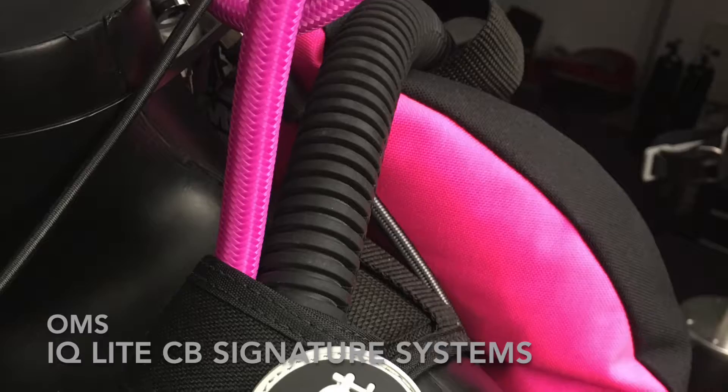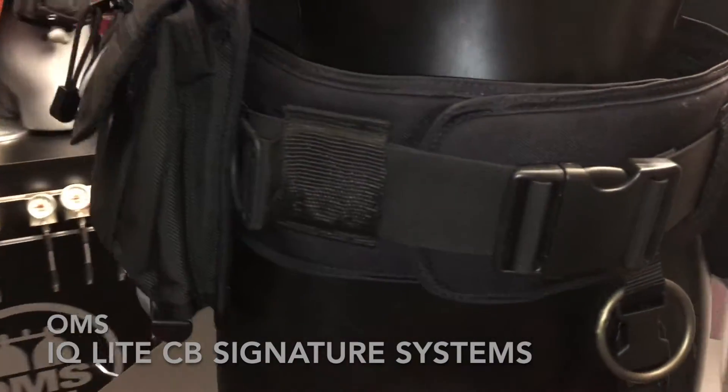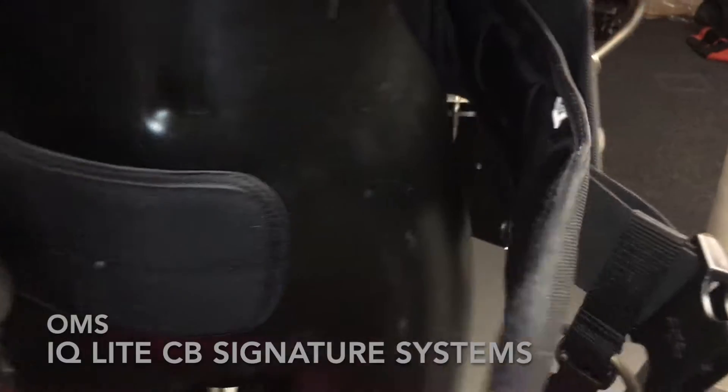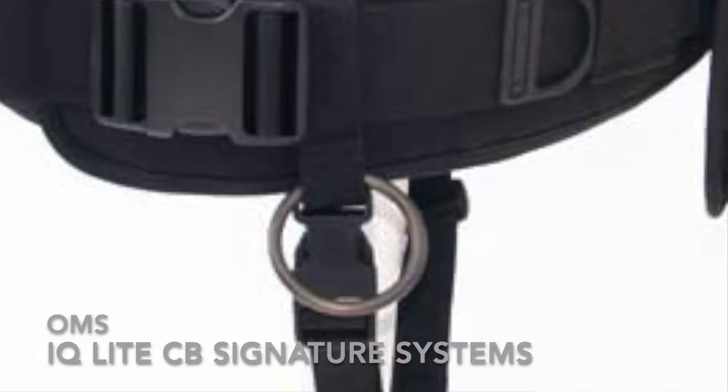It has two shoulder straps with shoulder pads and a cummerbund with velcro closure for added comfort. This cummerbund is a special protection between the belt buckle and the body of the diver. It comes in different sizes and includes a crotch strap.